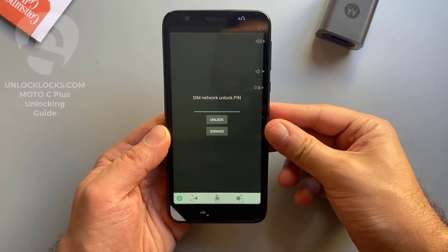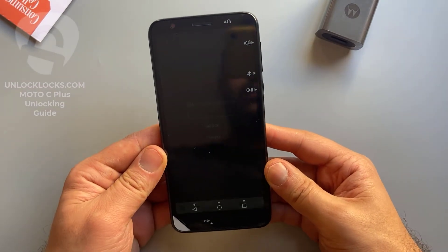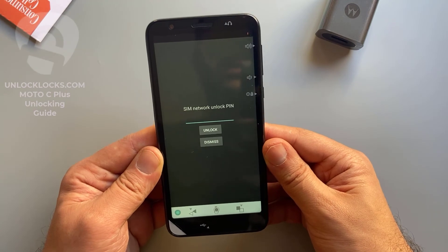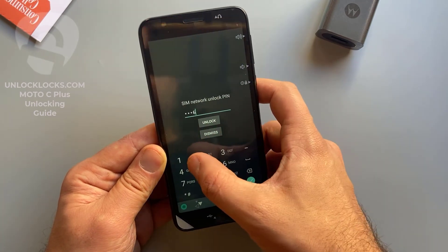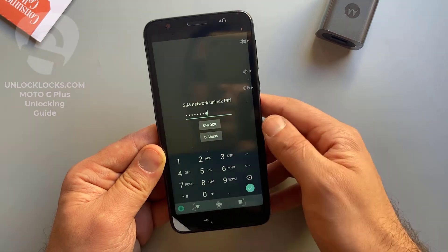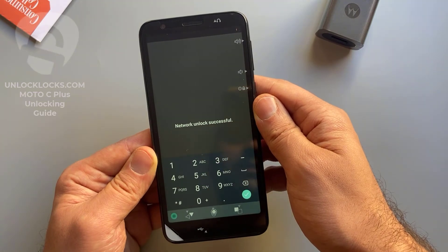As you can see, the device is now asking to enter the code we received from unlocklax.com. Let's enter this code — it was 7 5 1 6 1 7 4 3. Click Unlock. It worked — unlock successful!